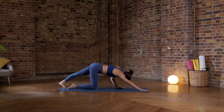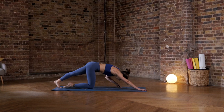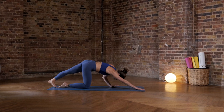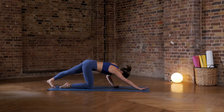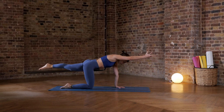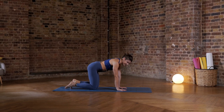One more time. Play around with that tricky balance. Notice that if you let go of any of that engagement — that activation through the shoulders, the glutes, the core — then it becomes a lot harder. So maybe before you're picking up an arm or a knee, just check your engagement again. Lower the knee and the hand back down into your tabletop position.